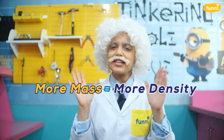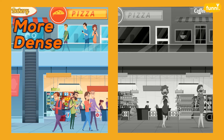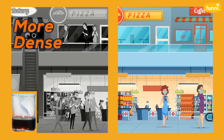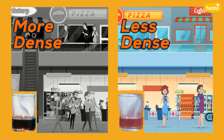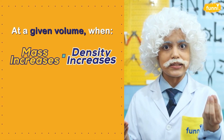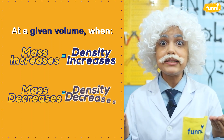You know, it's just like our malls before the lockdown — they were so crowded, people were tightly packed inside the malls just like the atoms and molecules of honey. And now the same malls have less people, so they are less dense, just like our hand sanitizer. Now you see how simple density is: as the mass increases in a given volume, the density increases, and when the mass decreases in the same volume, the density decreases.